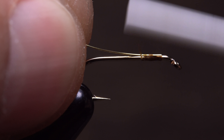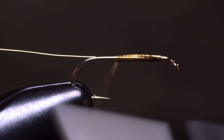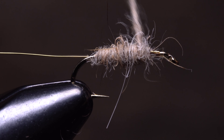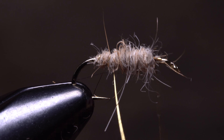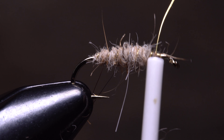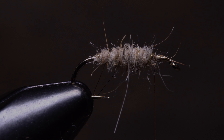Ribbing a fly is very simple. To begin, secure the material — here, wire — to the hook shank, then create the body of the fly and finish by making evenly spaced open spiral wraps over top with the ribbing material. Finally, secure the ribbing material with your tying thread and snip or helicopter the excess. Soft close.